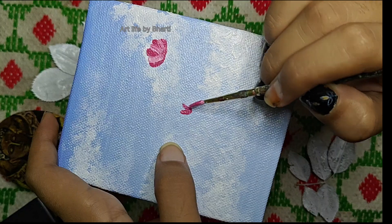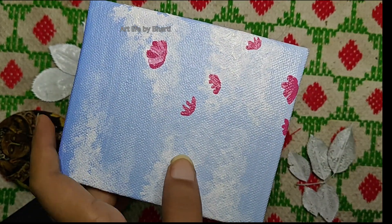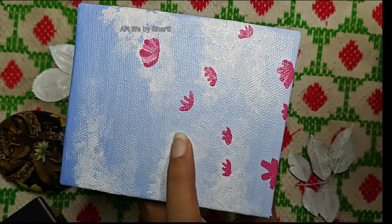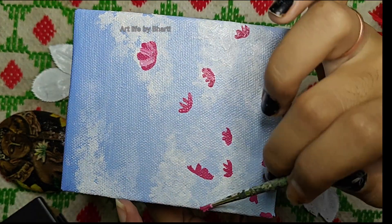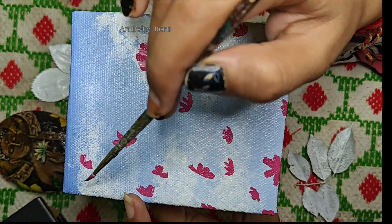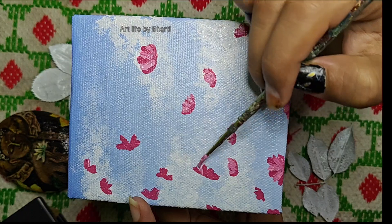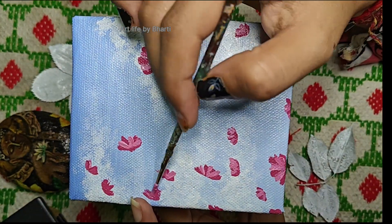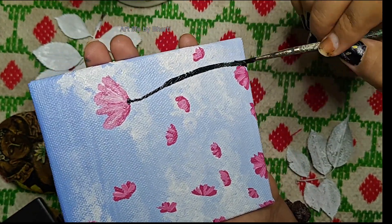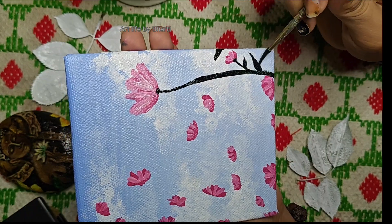After that, we will make flowers. I will make this simple flower. I will mix it with a little flake white to make it lighter. We will apply two tones to a normal, simple flower — it will not take much effort. Then we will add black color to create leaves and stems.